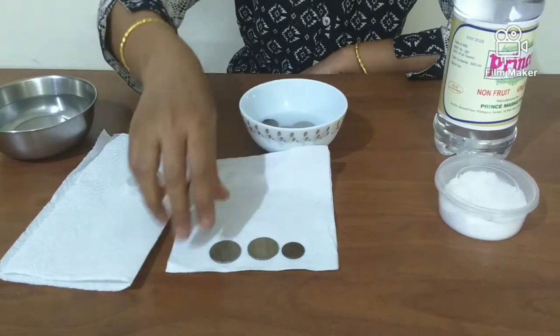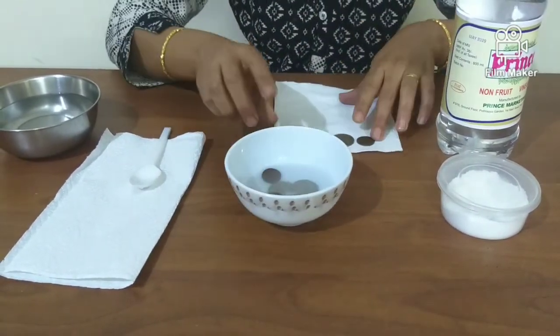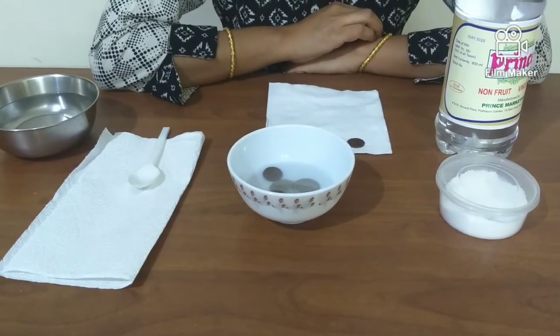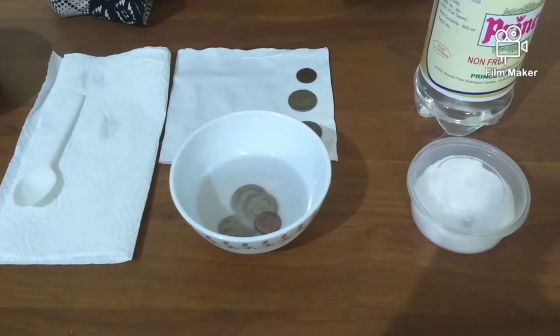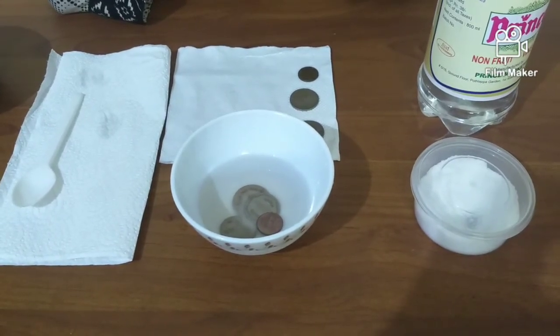I have kept a few coins aside so that I can compare them later. Leave the coins in the solution for a few minutes. You can see the difference almost immediately — some of the coins start turning shiny pretty quickly.